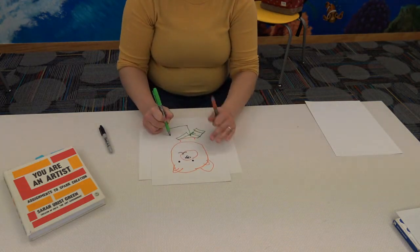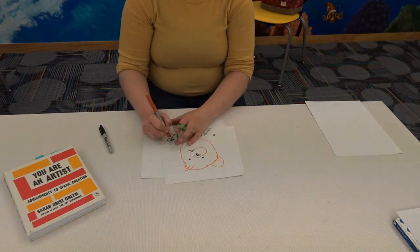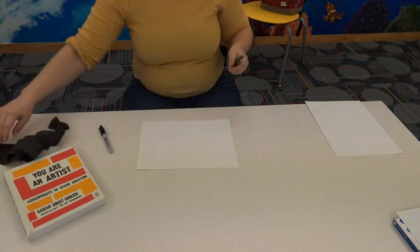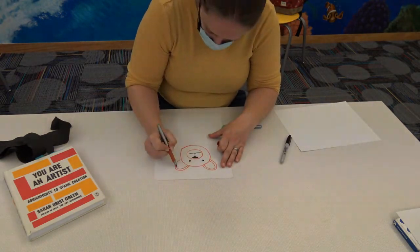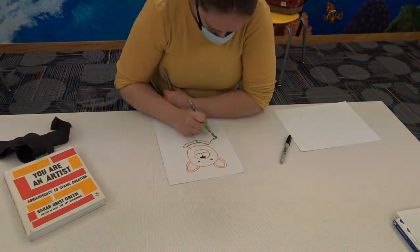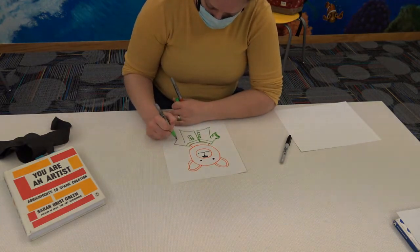Now we're going to draw what we know and not what we see. Blindfold yourself and draw your home. If you don't want to draw your home, you can choose anything that you know really well. Remember, you are drawing what you know about something rather than what you would see. Once done, put the drawing aside so you can't see it and grab the second sheet of paper. Remove the blindfold and draw the same subject again. When you've finished the second drawing, grab the first drawing and compare the two.